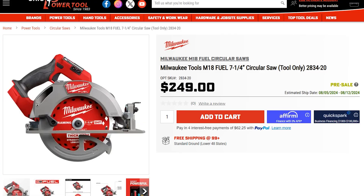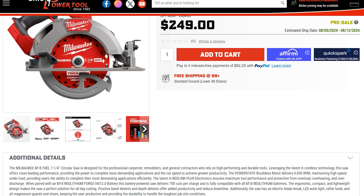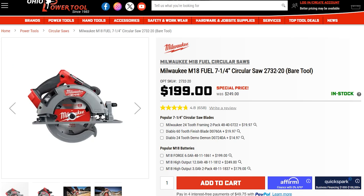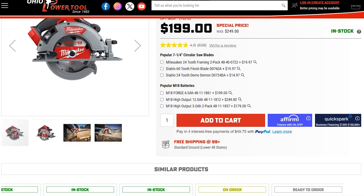The new M18 circular saw is now available for pre-order at $249, and it's expected to ship early August. We still love the power of the 2732, and if you don't mind a little extra size, you can buy that version for $199 right away — but when it's gone, that's it.